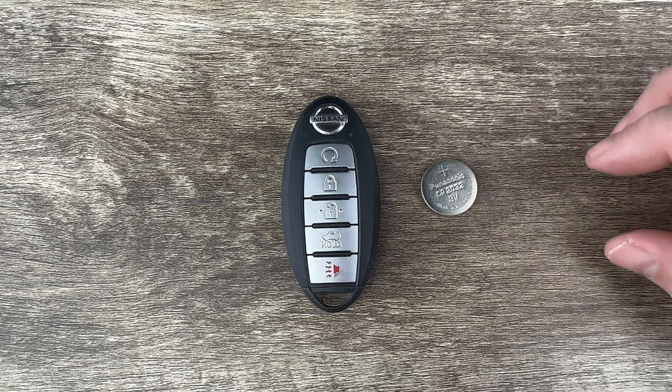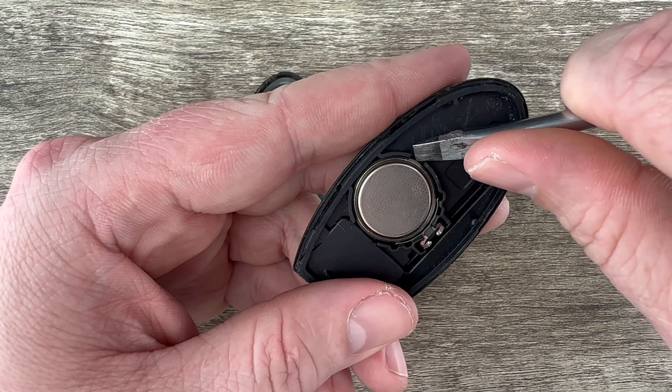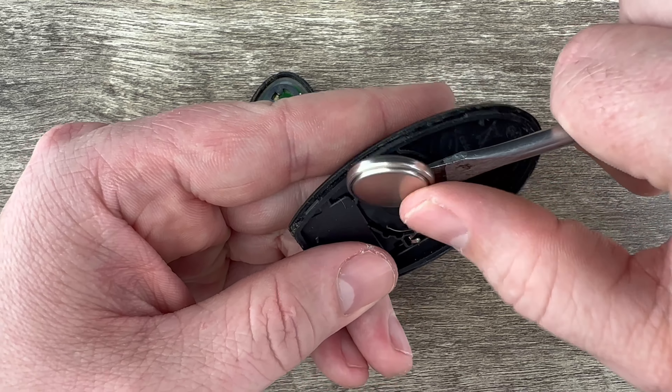Make sure it's all the way pushed in. Then I'm going to twist the screwdriver, rotate it, and as I do that you can see it pops the case apart.